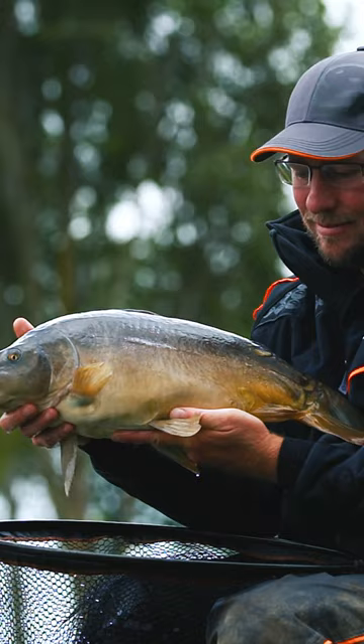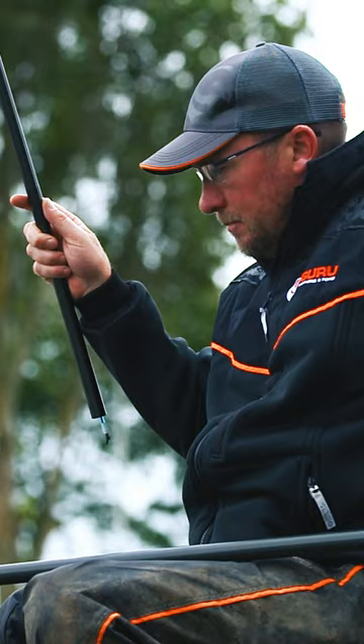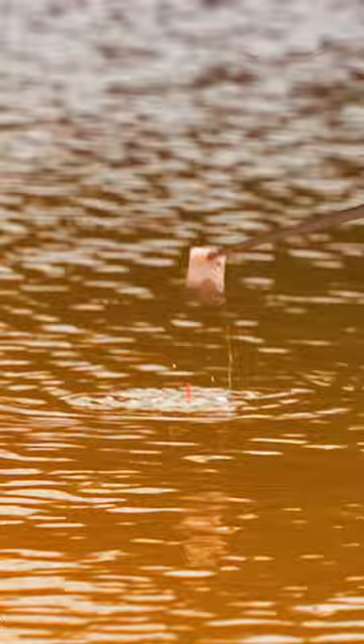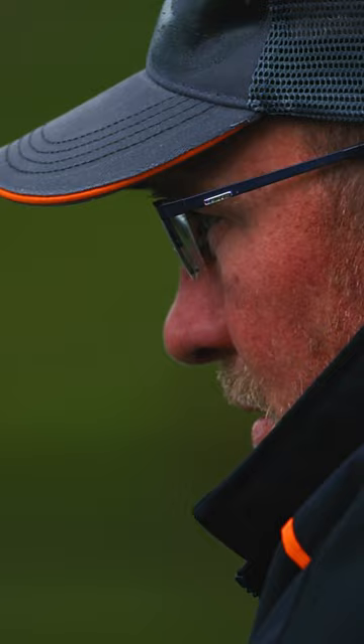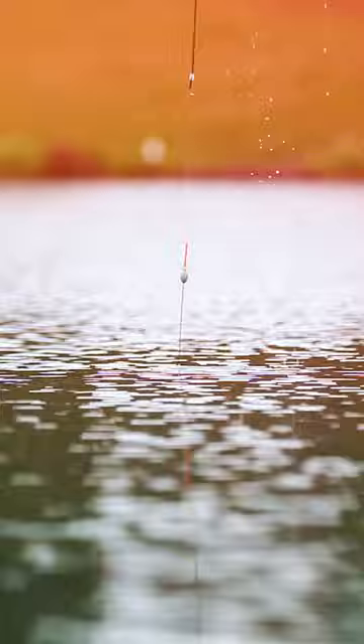Short pole fishing for big carp is a very underrated method this time of year. We all know about shallow fishing and margin fishing. Today I'm going to show you exactly how to feed it, what you need to be looking for in terms of where to fish and the options you've got, the rigs we're going to use, and hopefully you can get on the bank and have a bumper day with it.